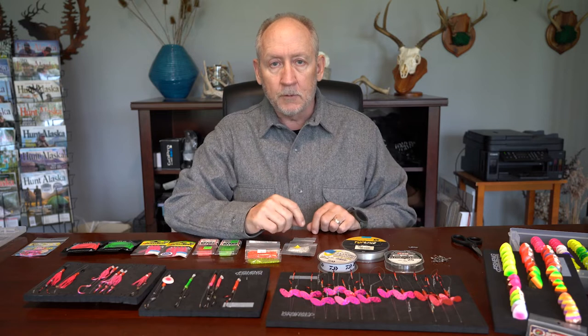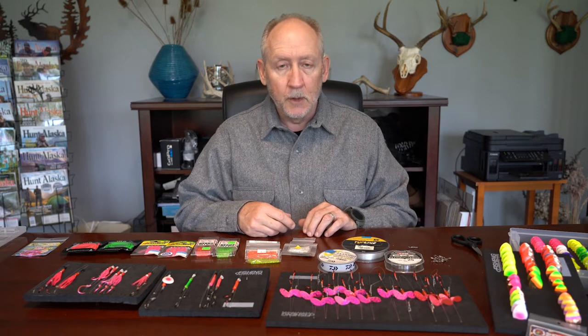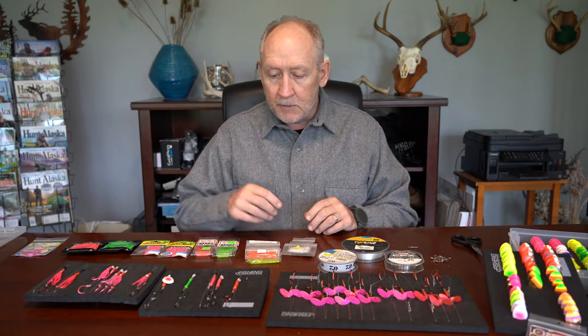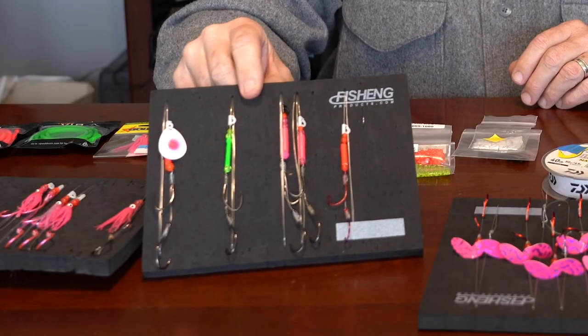I use these spinners a lot when I'm fishing with flashers that rotate 360 degrees like Pro Trolls, Short Bus Super Series. I'll use these in saltwater, sometimes in brackish water for both king salmon and silver salmon. The beauty of these spinners is you can vary them for different species and different applications.